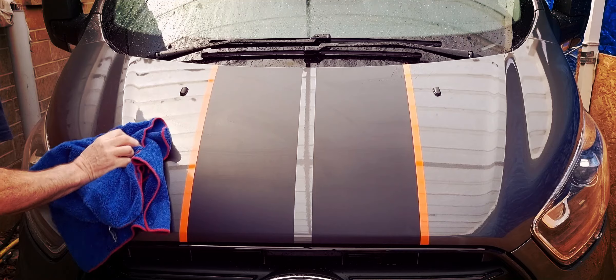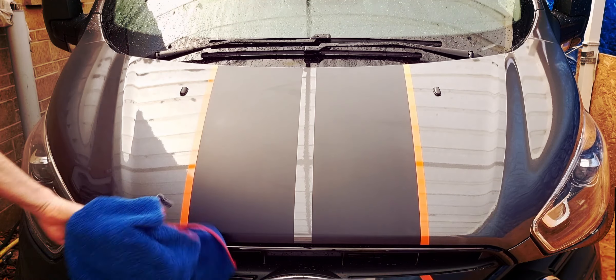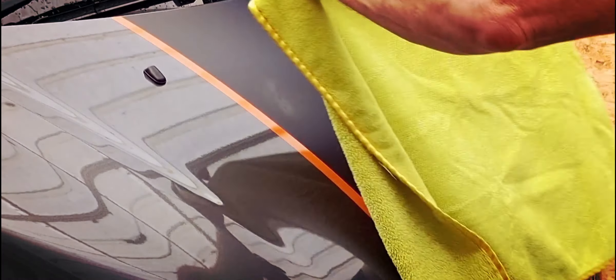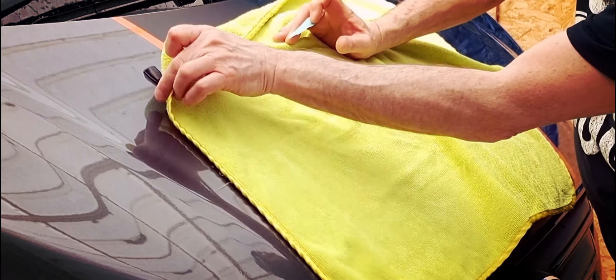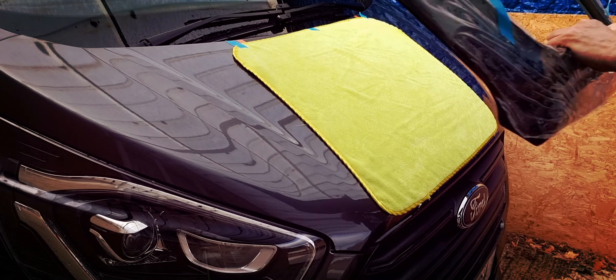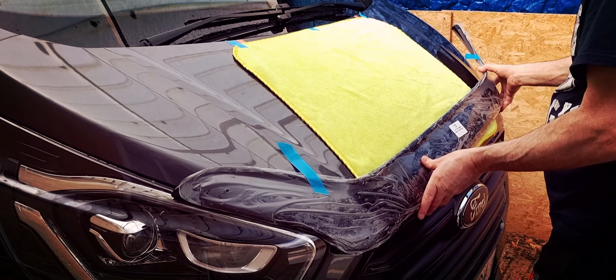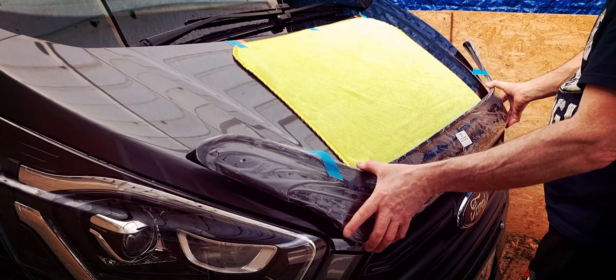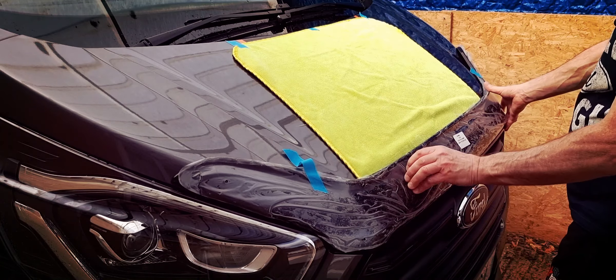I'll now dry that down. Makes much more sense giving it a good clean first. So what I've done is taped the tape to the deflector, and then I'll stick this to the bonnet.